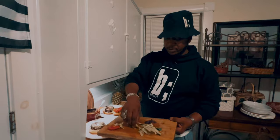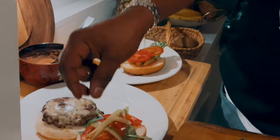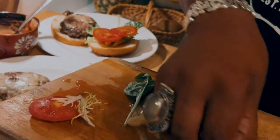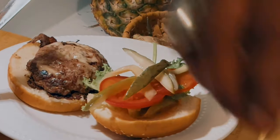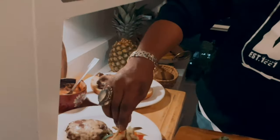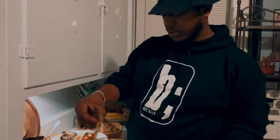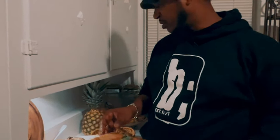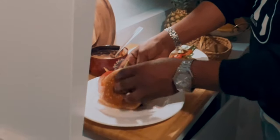Let's do some of these julienned pickles — diagonal, however you choose, it doesn't really matter as long as you get it. See, it's more fun. It makes it feel like you're eating something special. The Buka burger is quite exciting. That is the Buka burger — okay, like so.